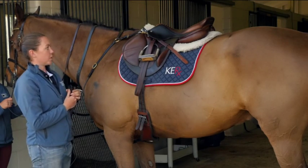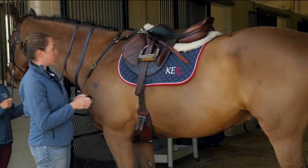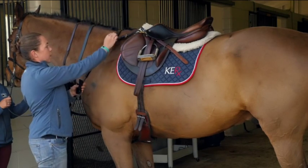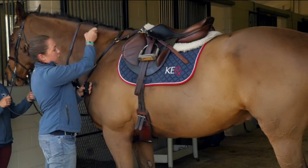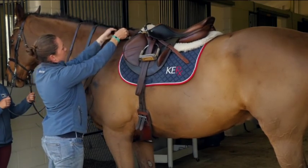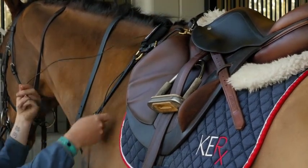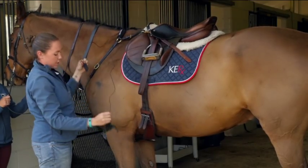On this horse I've shown a couple of different options for connecting the transmitter. You can put it on either the breastplate, a neck strap, or the saddle strap. For this purpose I'll just put it up here on the breastplate — you'll Velcro it on. Now we have the two electrodes that hang from it.